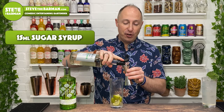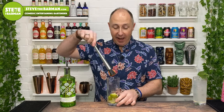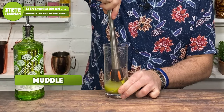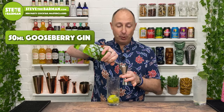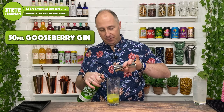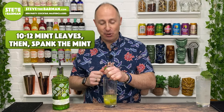Then you want 15 ml of sugar syrup. Take a muddler and very gently muddle to get all the juice and flavour out of the zest. Next, you want 50 ml of your Whitley Neill gooseberry gin. Then take 10 to 12 fresh mint leaves, palm your hand, give them a spank, and pop them in your glass.